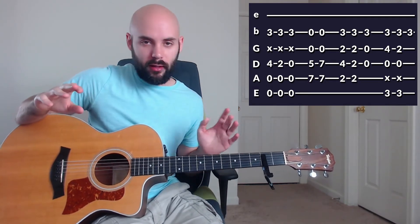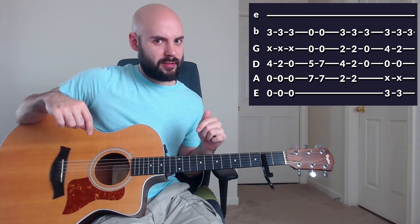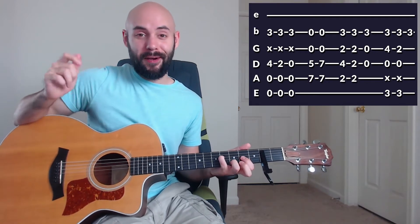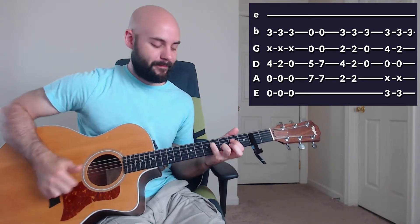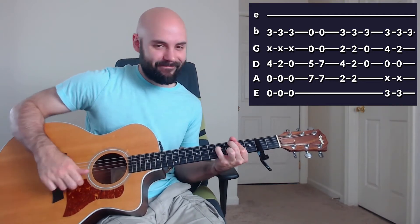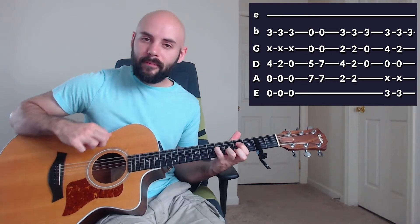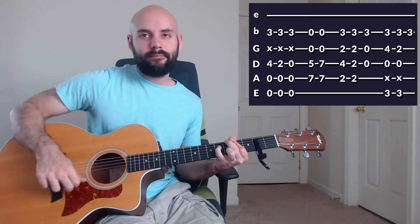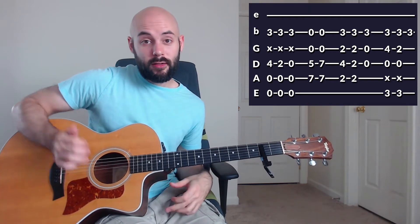I just want to point this out — Phil Wickham wrote like the same song twice. This song is exactly the same as 'This Is Amazing Grace' with some small tweaks. So I got kind of confused there, but this is what the intro of the song sounds like. Here's the tab for it.